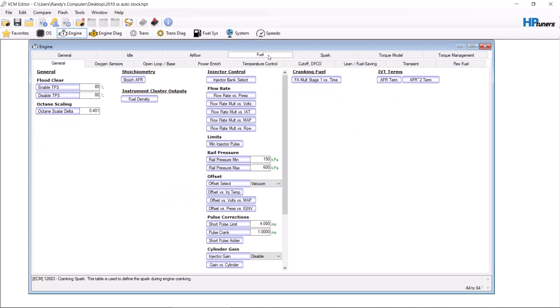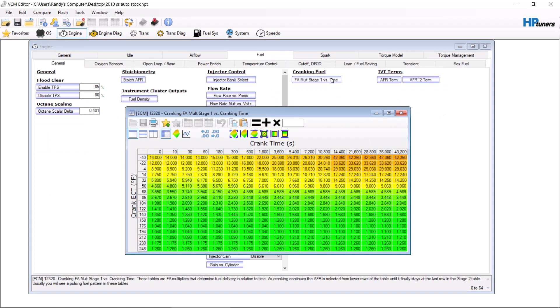One other thing — and this is very rare — but if your car needs more fuel or less fuel, this is the table you go to. You can add percentage or take percentage away, and it will change the fuel it uses while cranking. But normally, for cam only, you're only going to mess with the airflow tables. You start messing with this fuel table when you have bigger injectors, boost, things like that.